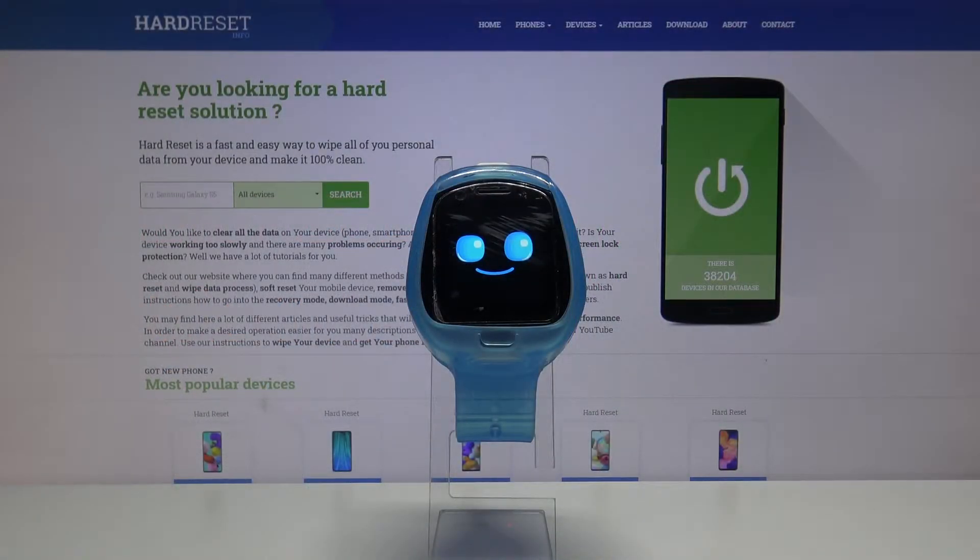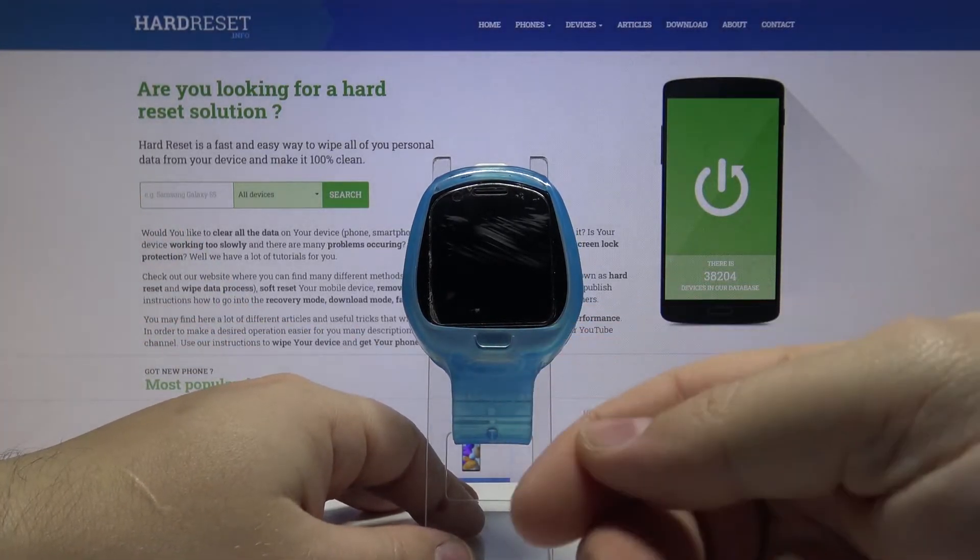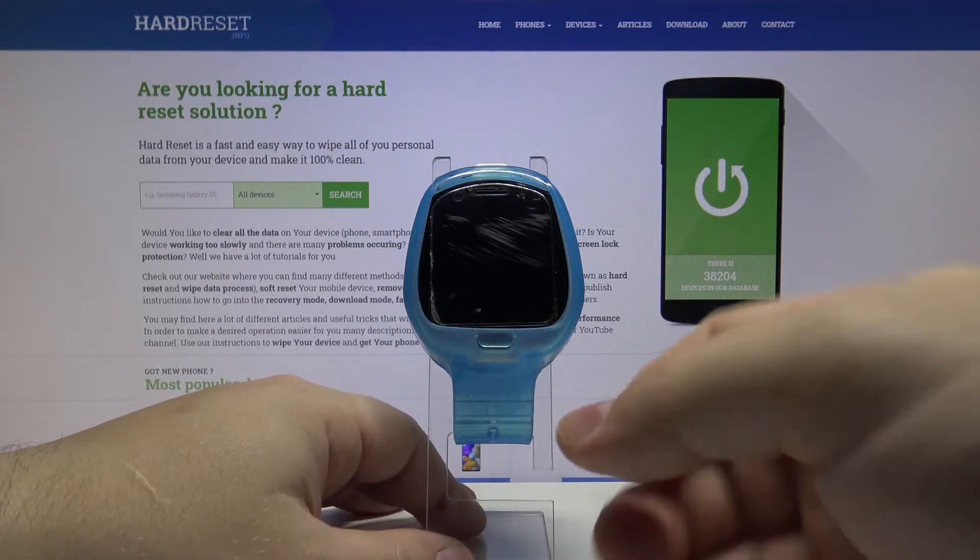Hello, in front of me I have a little Tyx Tobii smartwatch and I'm going to show you how to soft reset this device. To soft reset this device, we need to press and hold the home button for about eight seconds, basically until the device turns off, so let's press and hold it.